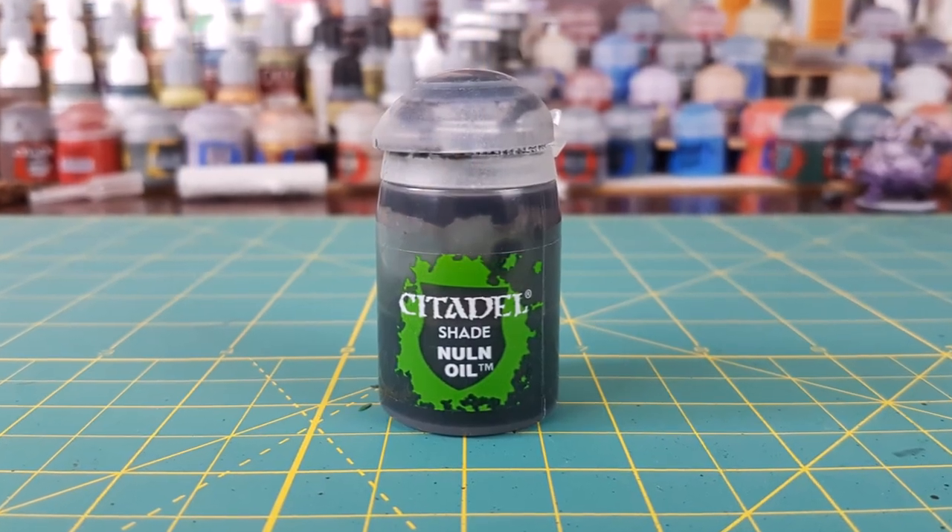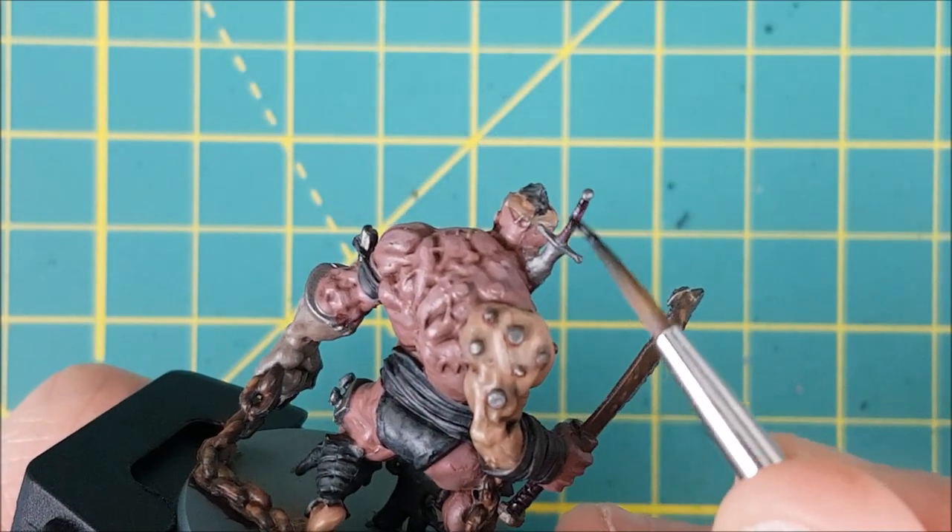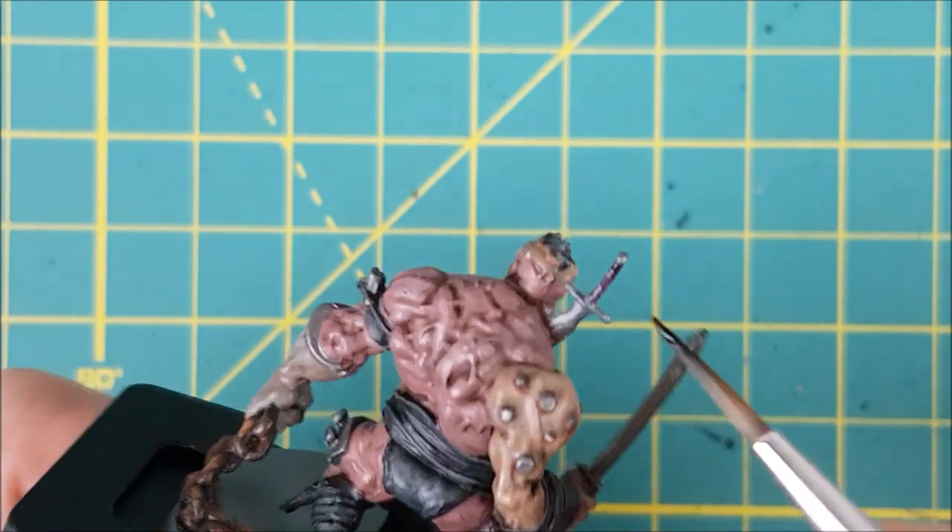The last step before I paint the base is to add a bit of Nuln Oil wash to all the areas I painted with the dark metal and also the grips of the swords.